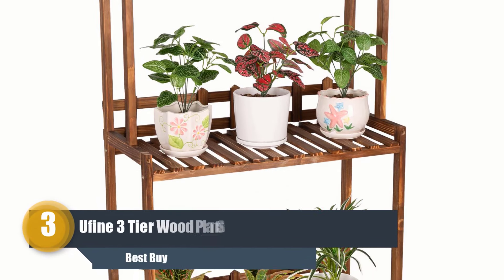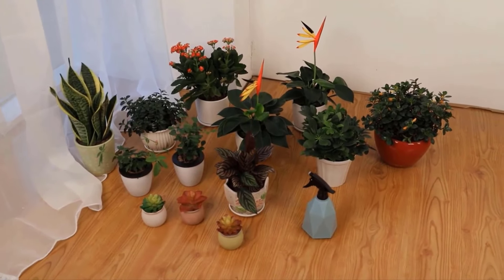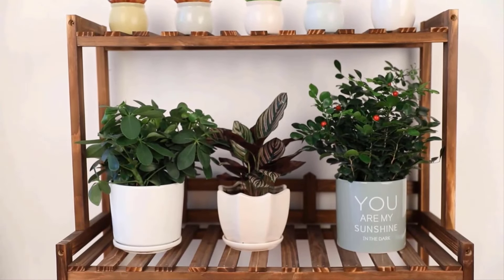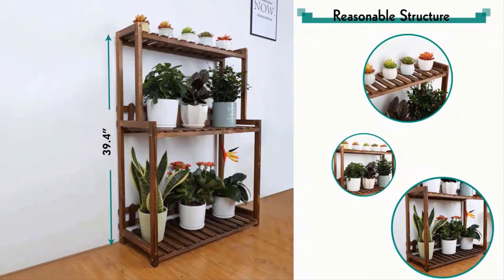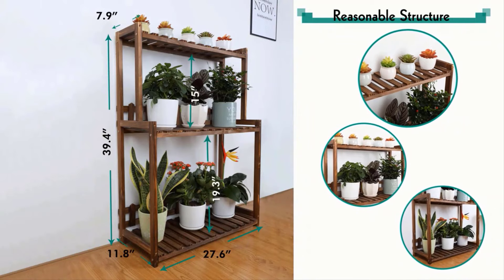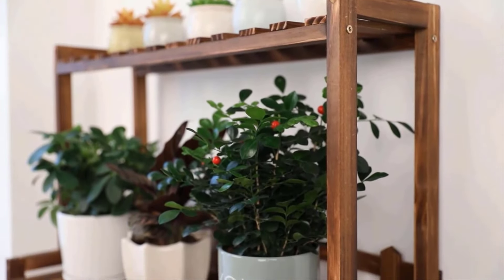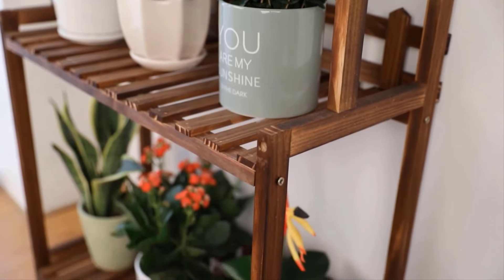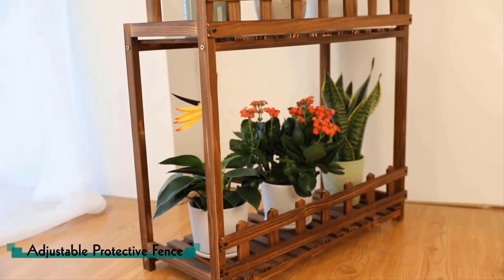Number three: Yahitech Three Tier Wood Plant Stand. For an inexpensive and attractive corner plant stand, this flower stand is an excellent choice. The refined three-tier wood plant stand by Yahitech is crafted from 100% fir wood with natural resistance to pests and rot. It has the strength and stability for daily use, with a total weight capacity of 66 pounds, providing enough space to display 12 pots of different heights and shapes.